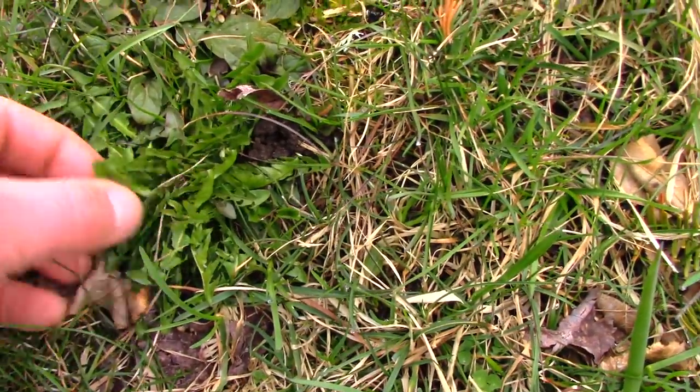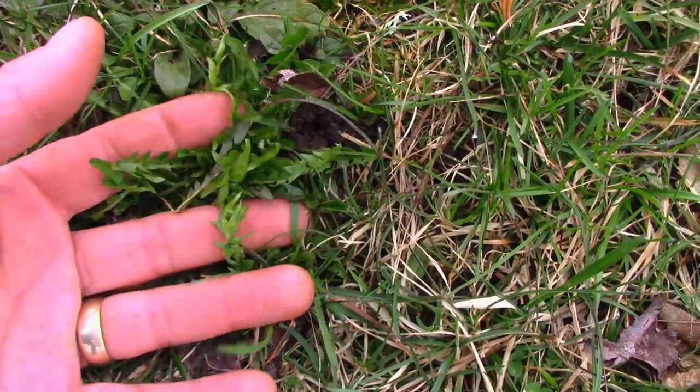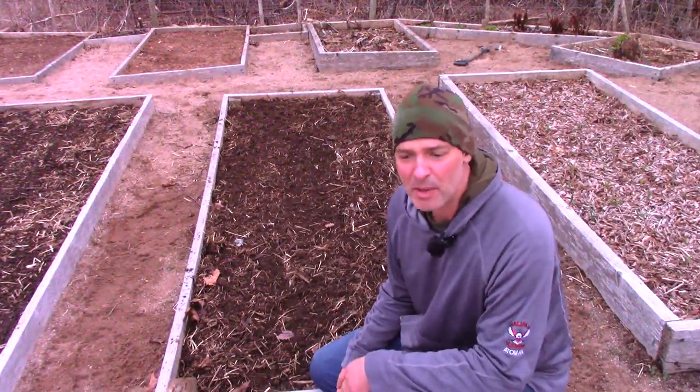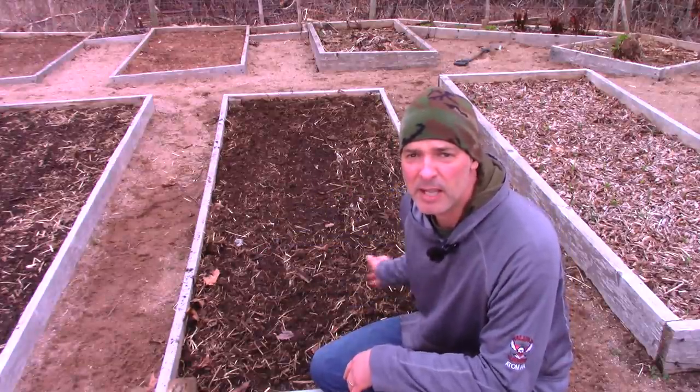There's a dandelion growing there. The dandelion greens are showing. The flowers haven't shot up yet, but the greens are showing. I see dandelions growing — that's when it's time to plant peas. Now, according to my garden plan, this is where I'm supposed to plant my peas.